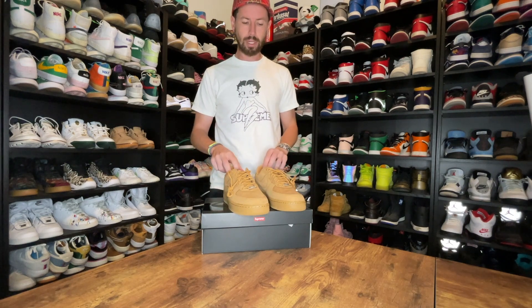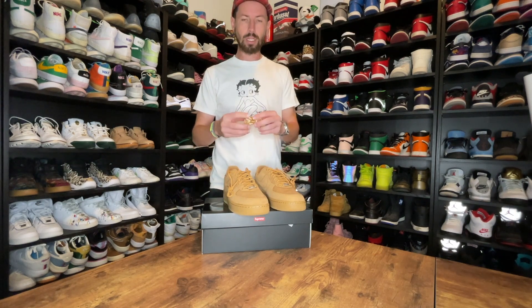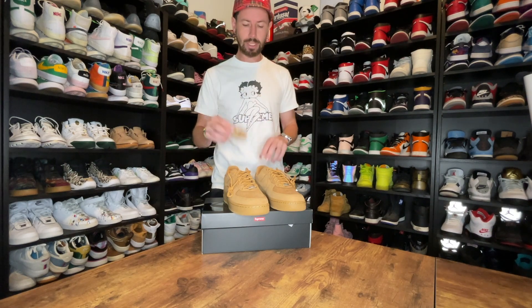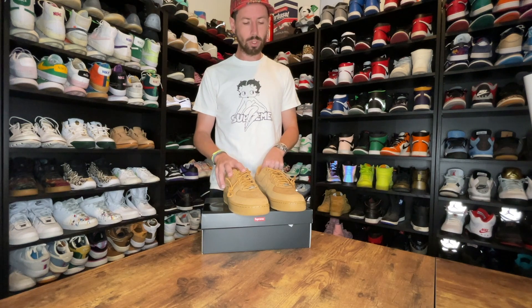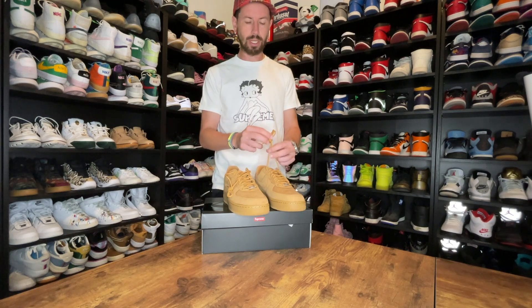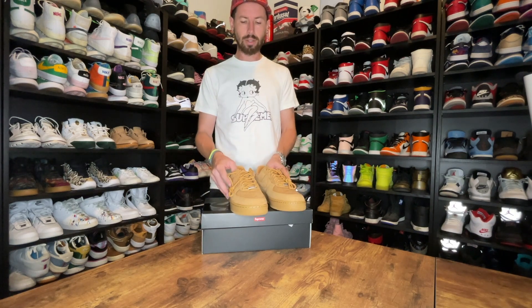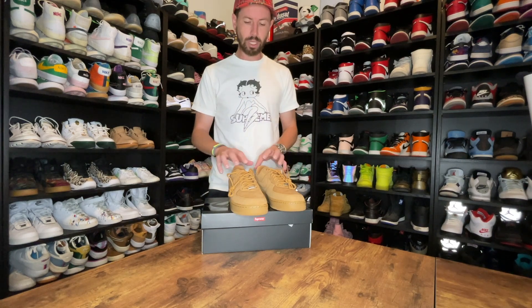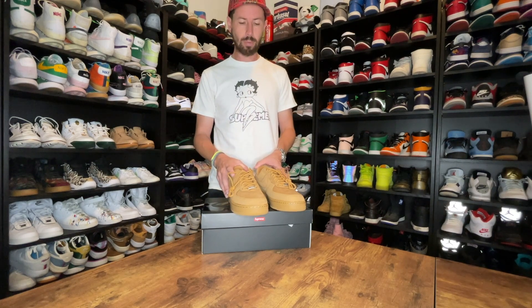My only comment that I'm not a fan of — it does come with an extra pair of Supreme laces. The white pair and the black pair came with a pair of red Supreme laces, which I actually think would look kind of cool on this. Instead we get the rope laces, which you kind of get with the utility feel that the Air Force One wheat gives you, and then a brown pair that says Supreme on it. So it would be kind of cool to see what they would have looked like with the red laces.